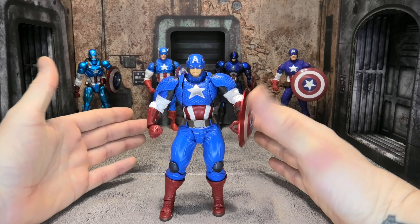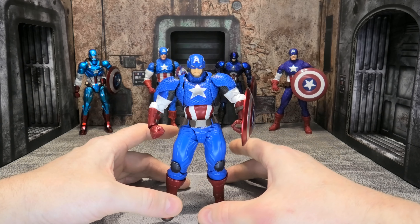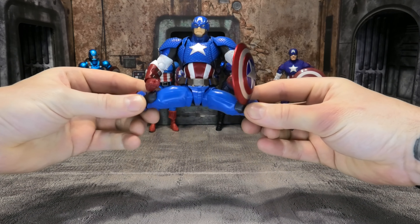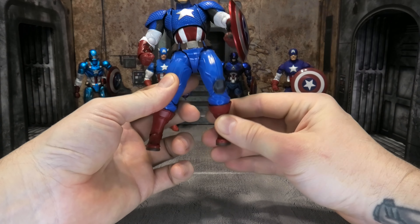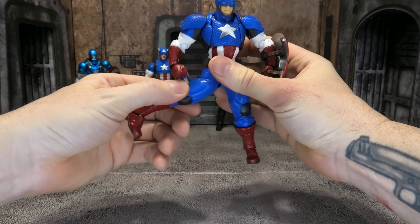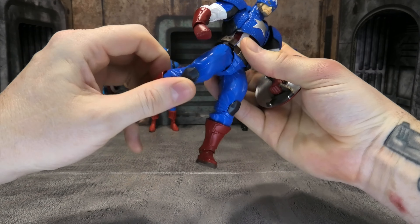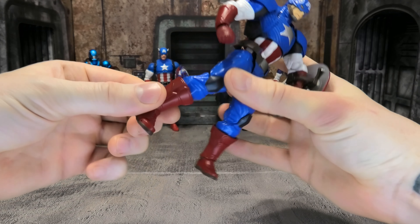The figure itself looks really good. The sculpt is great. Some of the problems I have with Revoltech figures is how the crazy angled joints disturb the sculpt, but on this figure I don't think they disturb the sculpt at all. I think they did a really good job of just having him look big and beefy, and it looks absolutely great — they did a fantastic job there. He really looks amazing.